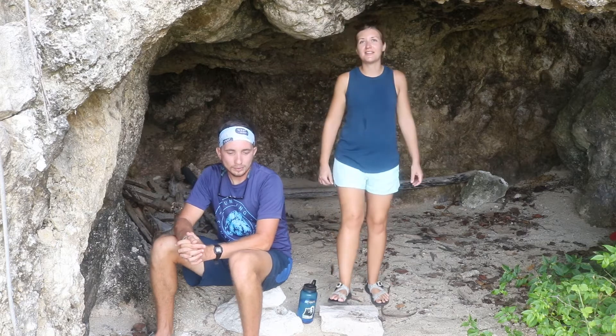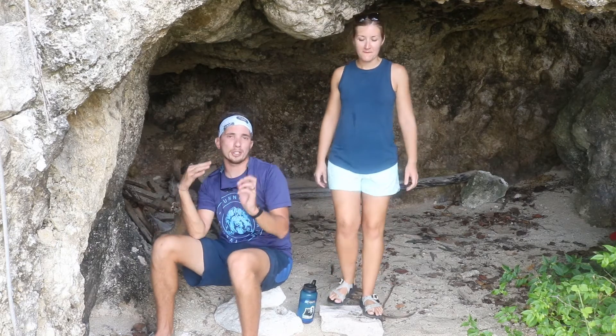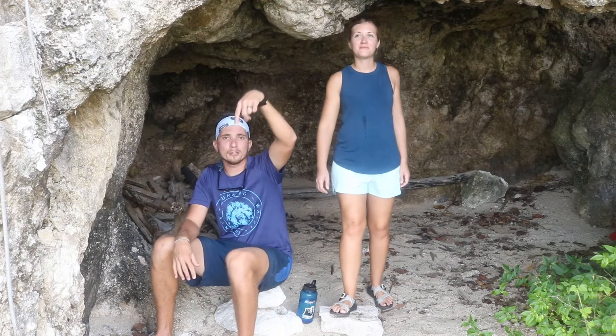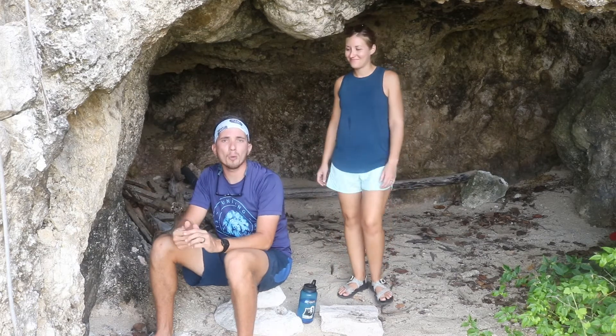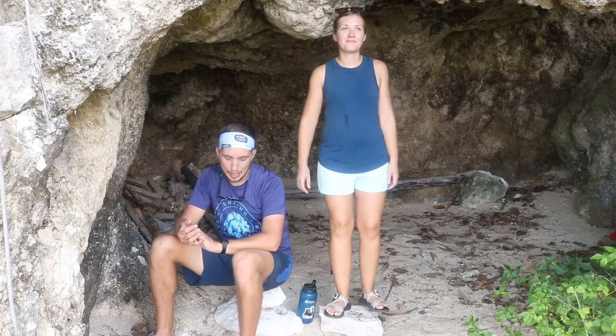Halfway done — what a workout! I'm sweating, but it might be the humidity in the cave more than the workout. This is a really small cave. If you want to see more caves and more of Bird Island, we'll put links in the description below, or go to our channel and search 'caves' — we have a whole playlist about caves on the island of Saipan.